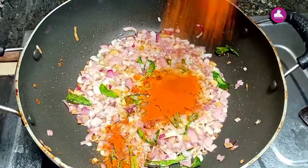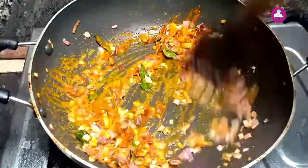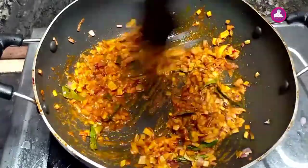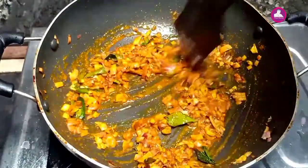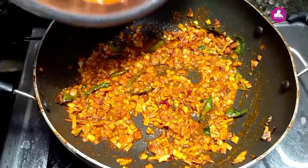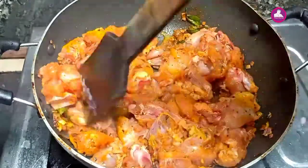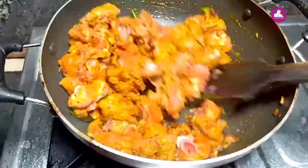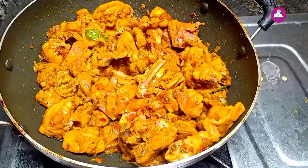Then we will add a little bit of salt and oil, and 1 teaspoon of salt. We are going to mix with the noodles in the pan, then add the chicken and pour down the chicken, then mix it.